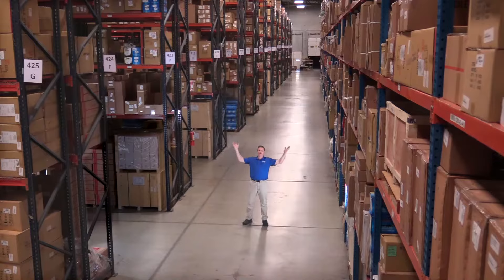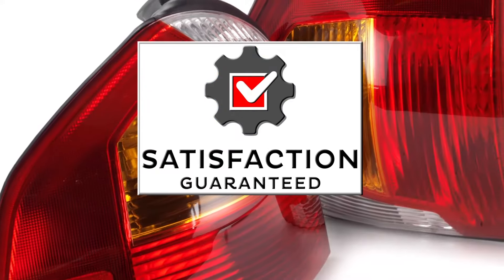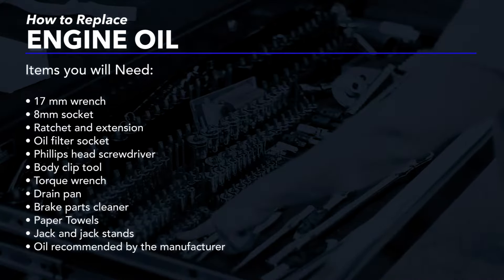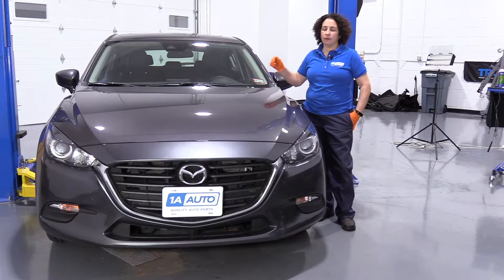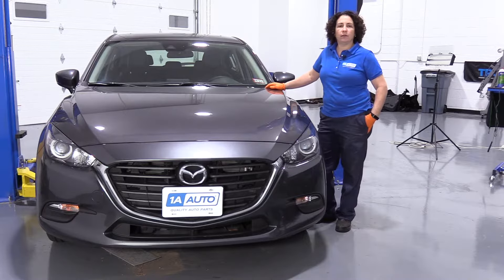Hi, I'm Mike from 1A Auto. We've been selling auto parts for over 30 years. Hi everyone, Sue here at 1A Auto, and today we're going to show you how to do an oil change on a 2018 Mazda 3 with a 2.5 liter.